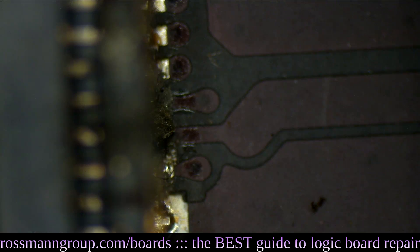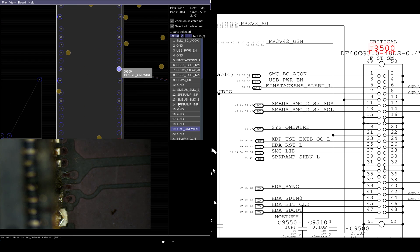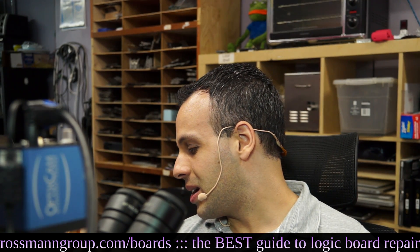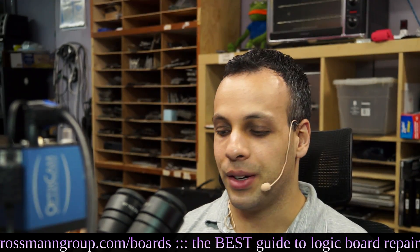We've got some corroded pins over here. What are those pins for? Well, let's consult Paul Daniels' BoardView software. We've got Sys1 wire, PP3V42, and something for USB. The USB one — do you really need USB? Is that really necessary? You've got one port on the other side of the computer, so why do you need a port on this side too?